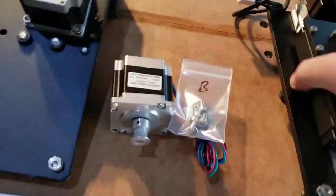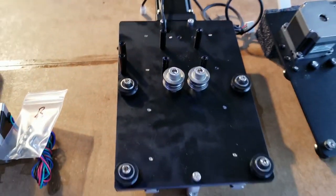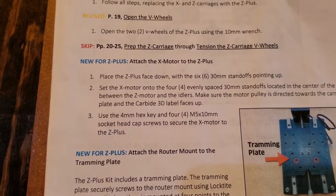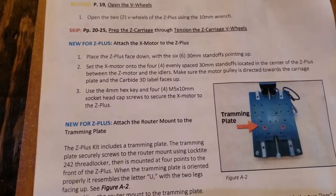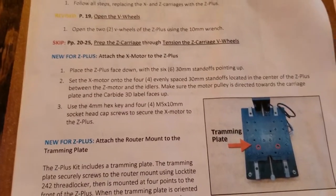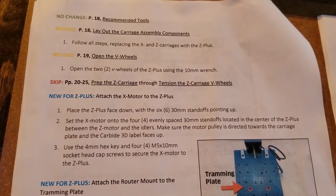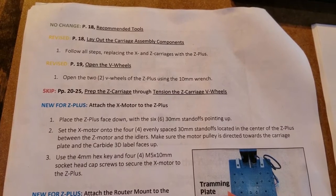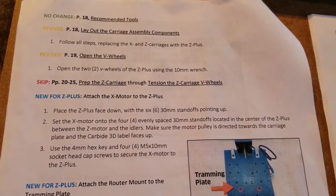Okay, there we go - it's pointing up. And it says set X motor onto the four evenly spaced 30 millimeter standoffs located in the center of the Z Plus, between the Z motor and the idler. Make sure the motor pulley is directed towards the carriage plate and the Carbide 3D label points up.